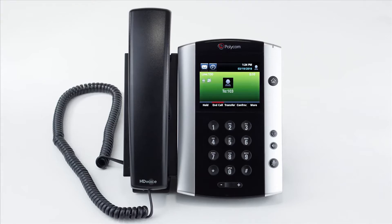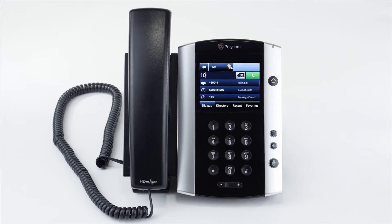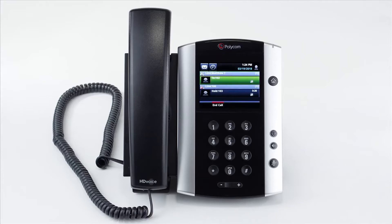To answer an incoming call, simply lift your receiver or press the speakerphone or headset button depending on what you are using. You'll see all the call information on the screen along with the additional soft key options at the bottom of the screen.